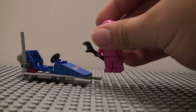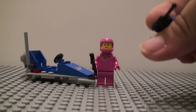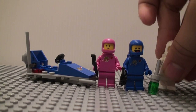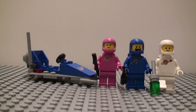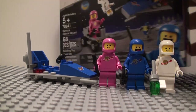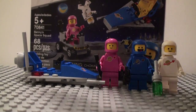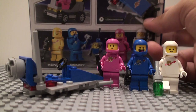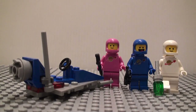That's pretty much it for this set. I'm going to go over the box now. There's nothing really special with the instructions. It's a really small box size — really small. And then on the back, it does show the names for all the different spacemen.